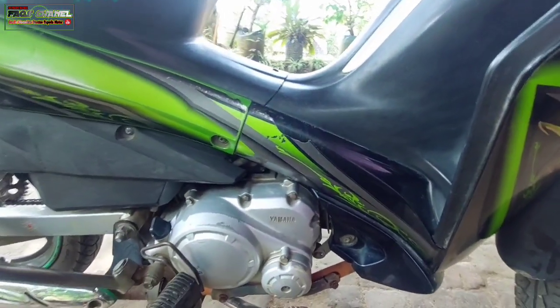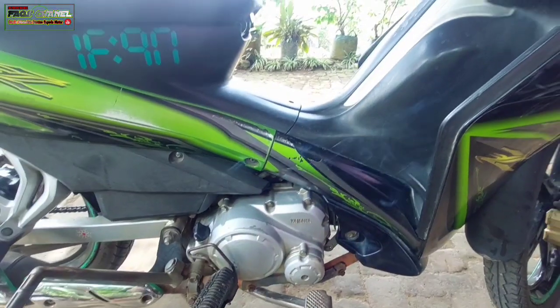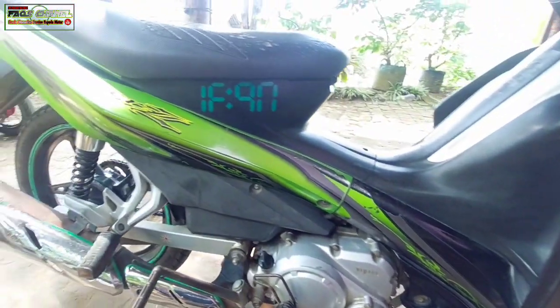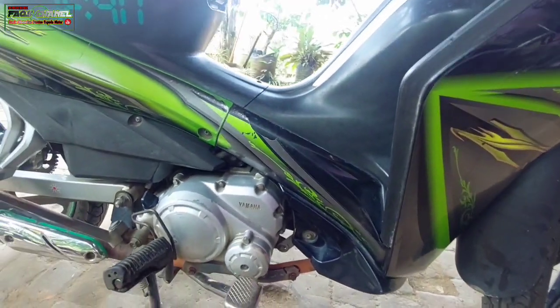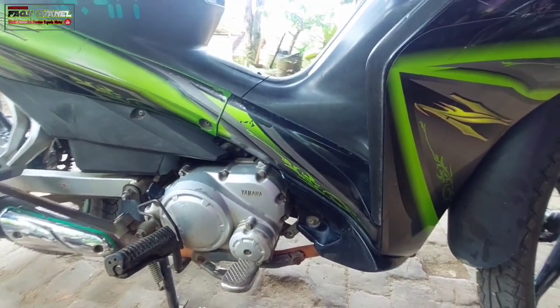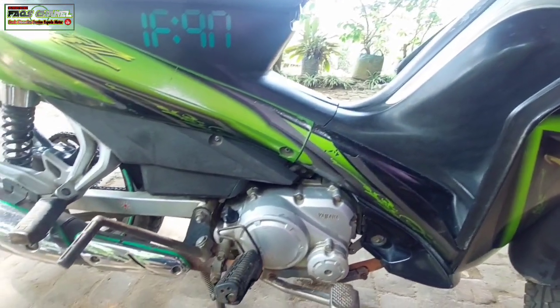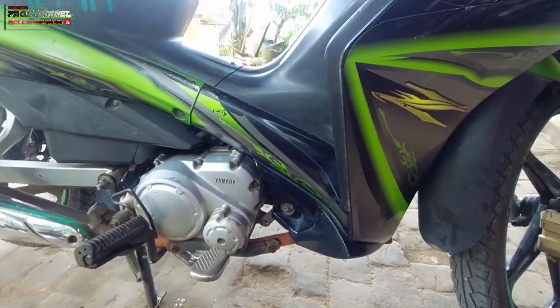Assalamualaikum warahmatullahi wabarakatuh, selamat siang Kang Bro. Siang hari ini ada Jupiter Robot Jupiter Z. Ini mogok, Kang Bro. Motornya mogok. Ini baru saja saya ambil dari rumah sang pemiliknya, lumayan agak jauh. Ini motor mogok, tidak bisa hidup mesinnya.